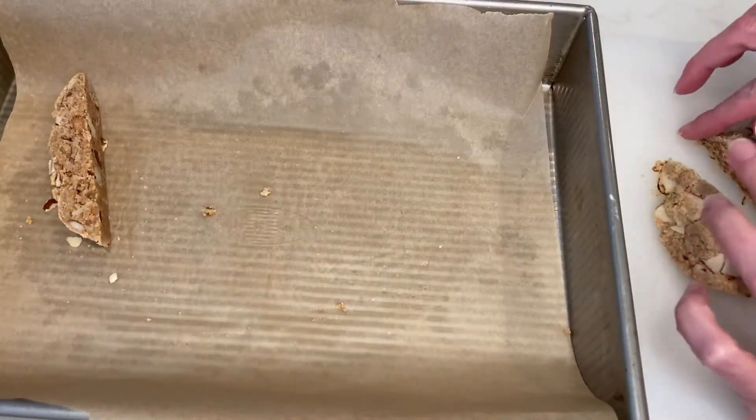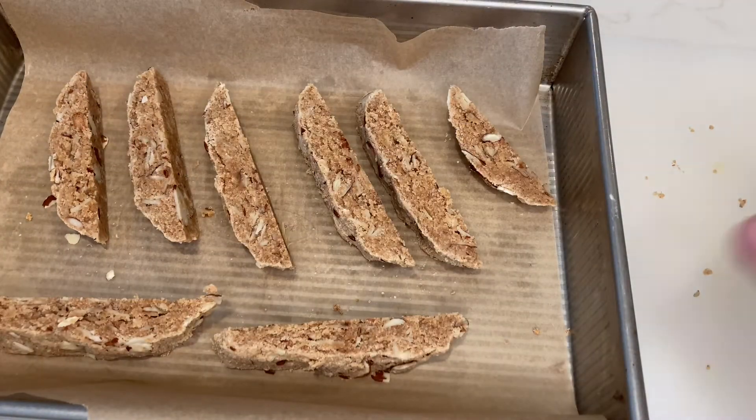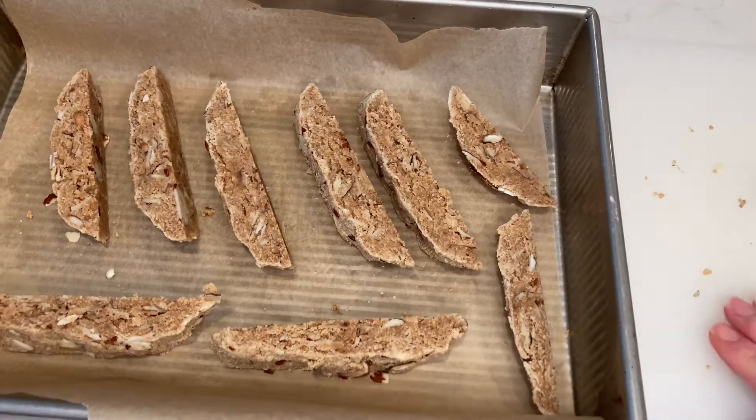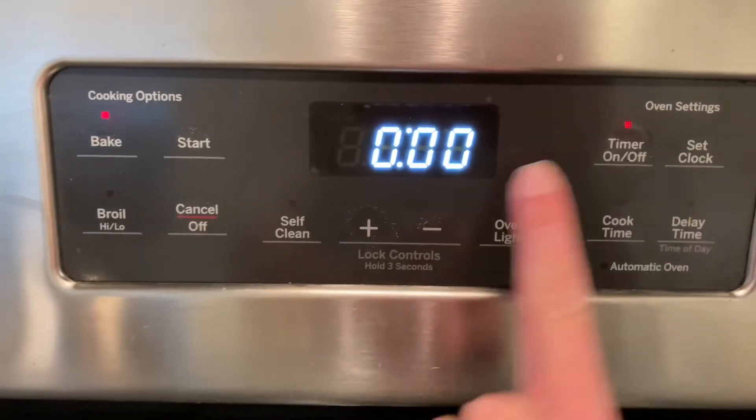Place your slices with the cut side facing down onto the parchment paper lined baking sheet. Bake at 250 degrees for 20 minutes.